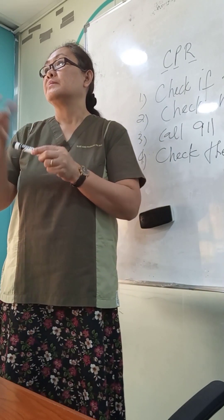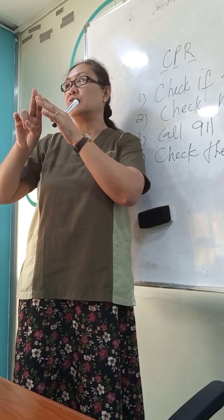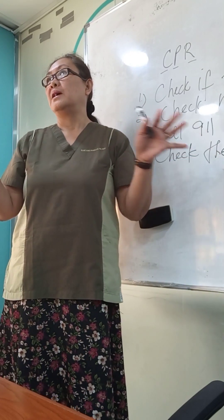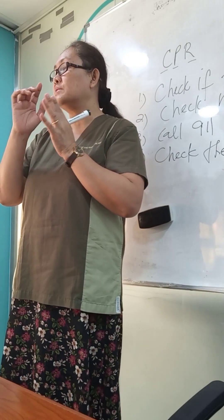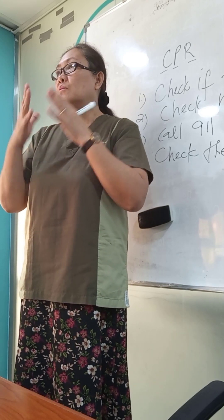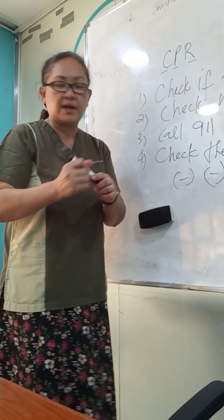Then go to the person and check for pulsations and breathing. To check the pulse, place two fingers on both sides of the carotid artery. If there are pulsations, the person is alive. Also place your face near the victim's nose and mouth to feel air, and observe the rise and fall of the chest for breathing.